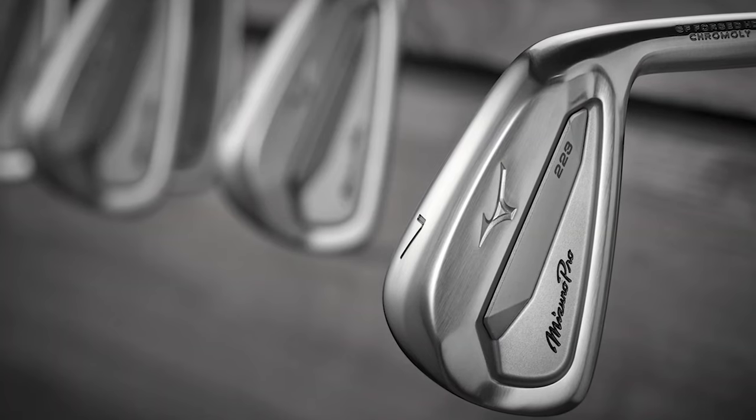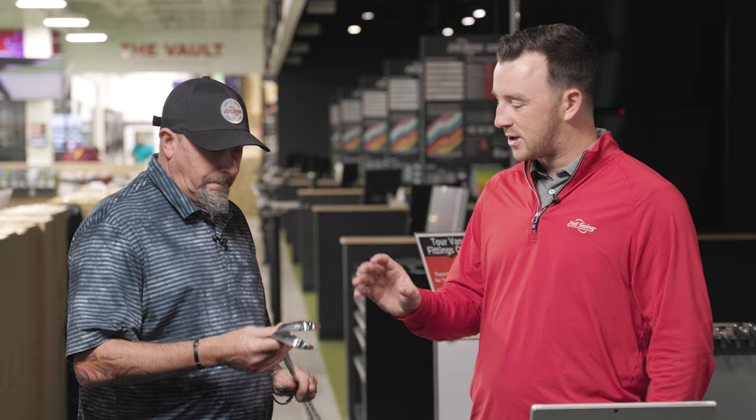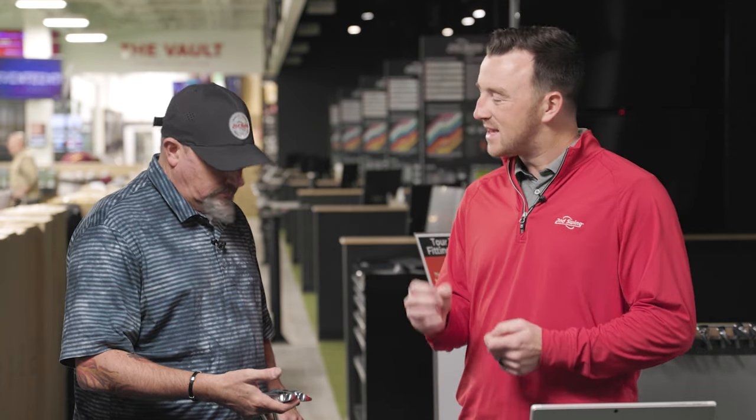And we have the prior generation Mizuno Pro 223. Initially they do look similar - you can tell the materials and the construction is similar, designed for players that want some control, want some soft feel, but maybe want a little bit of distance. We saw kind of a boost in distance from the 223 compared to maybe past irons in its category from Mizuno. Now the 243. But you saw some big differences also in the shape of it.